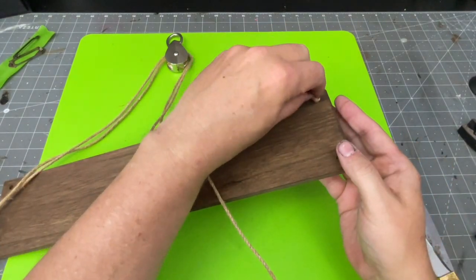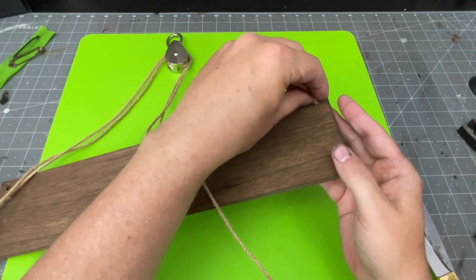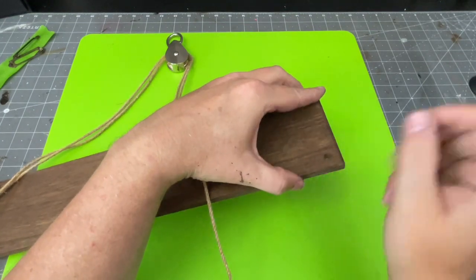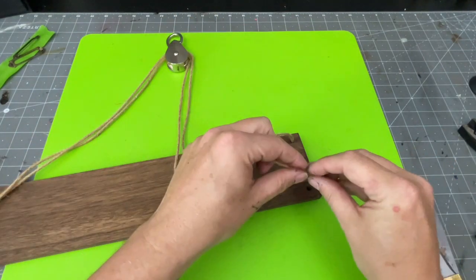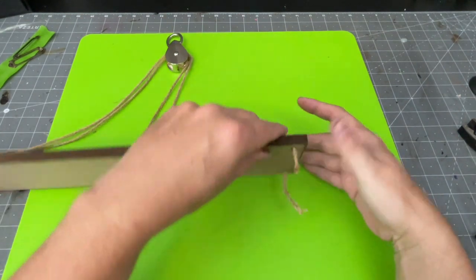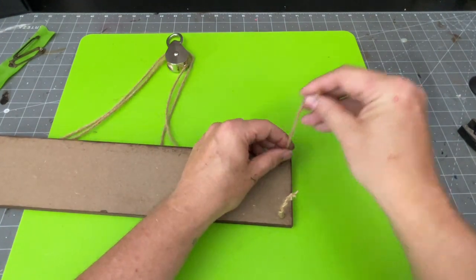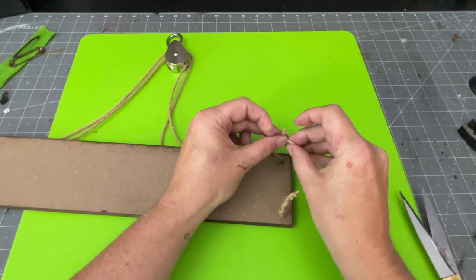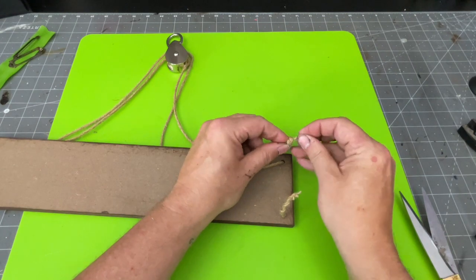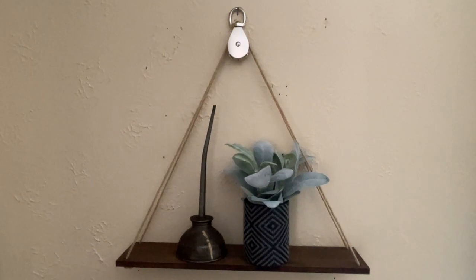As I feed the rope back through the holes, I tie knots at the ends, making sure the distance is about the same as my fingernail width so everything hangs nice and even. The great thing about the pulley is you can self-adjust, but I want the ropes to be the same length on each side. Simple knot on either side and you've got a very cool industrial looking shelf.